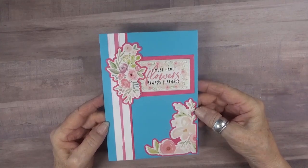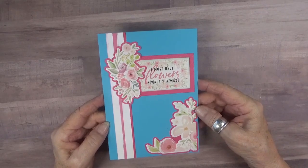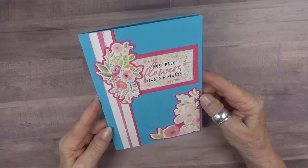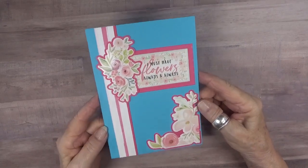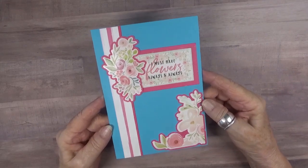Hello, friends, and welcome. It is July 2023, and time once again for the Karen Burniston Designer Challenge. This month, Karen has challenged us to use the lovely designer paper that she has generously sent to each team member.